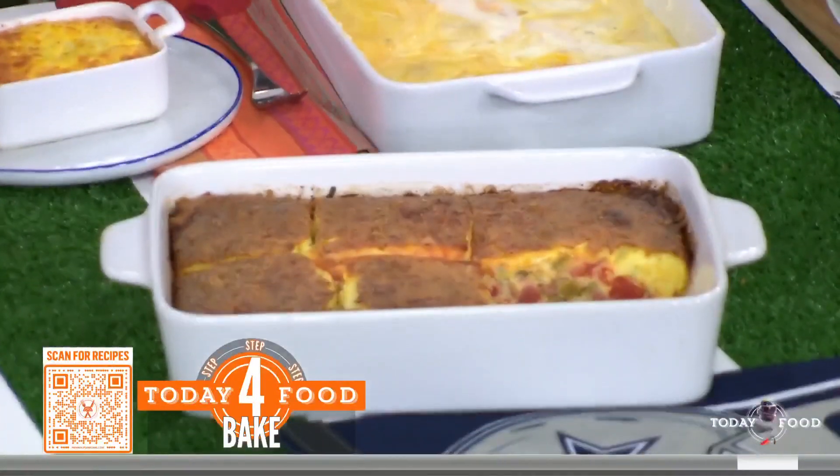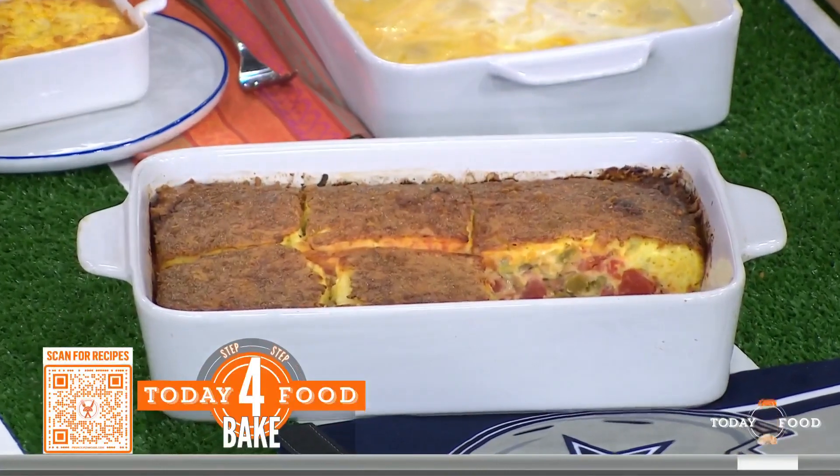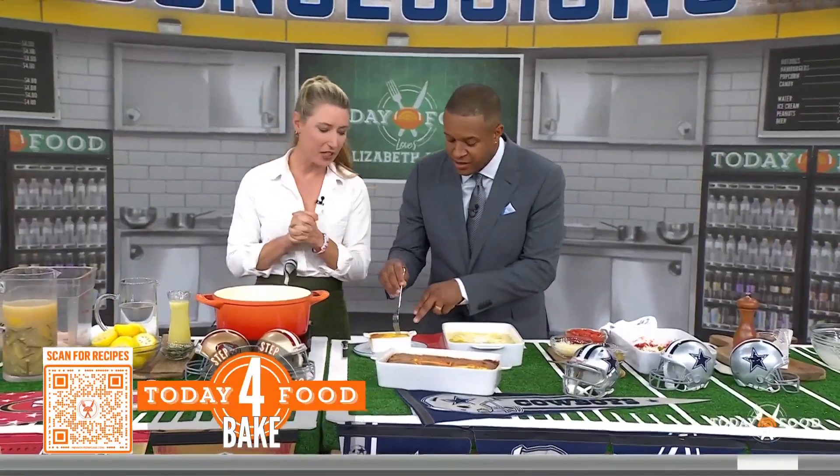We bake this at 350 for about 45 minutes. That's pretty easy — done! And we have this delicious, finished chili relleno casserole to taste. It has a little bit of that chili taste. It's good.